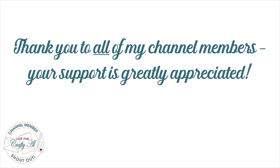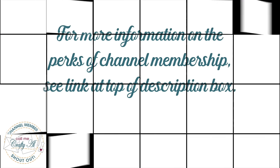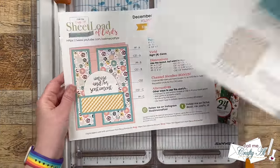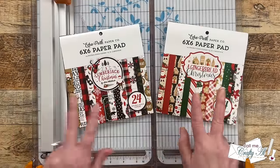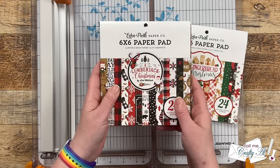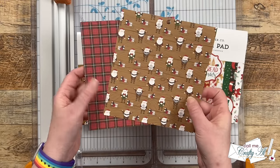If you'd like to find out more about the perks of channel membership, I have a link in the description box below. This month's printable calls for four pieces of six by six pattern paper. On my printable I show two pairs of the same patterns, but today I'm actually going to use two different pairs — I thought the colors in each went well together.